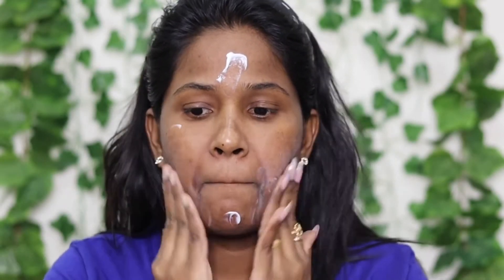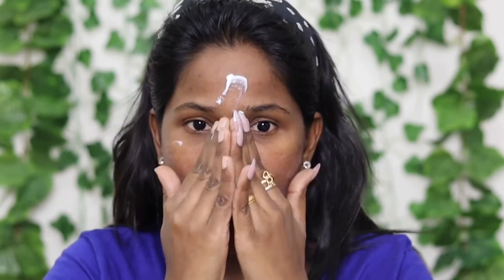First, I will use moisturizer — a moisturizer lotion with vitamin E. Now I will use moisturizer lotion with another color, then I will use eye cream. I also used the Lanagirl lip balm.